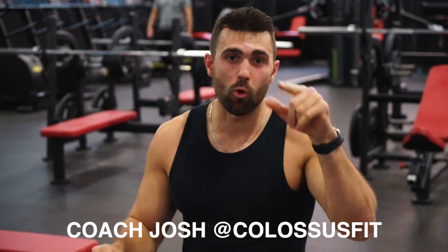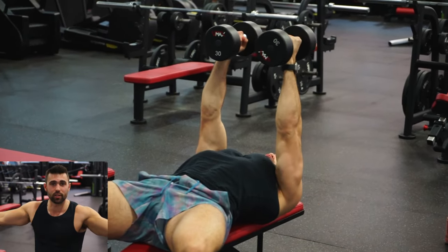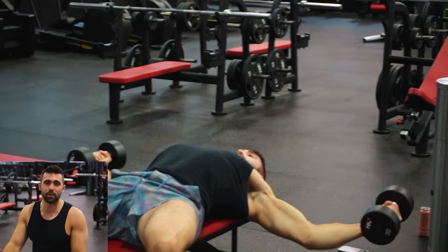What's going on guys, Coach Josh here, your form coach, and today we're going to master the dumbbell chest fly. This is one of my favorite exercises for developing the chest, especially the width of it, because you get a really good stretch — fantastic for building out that chest.